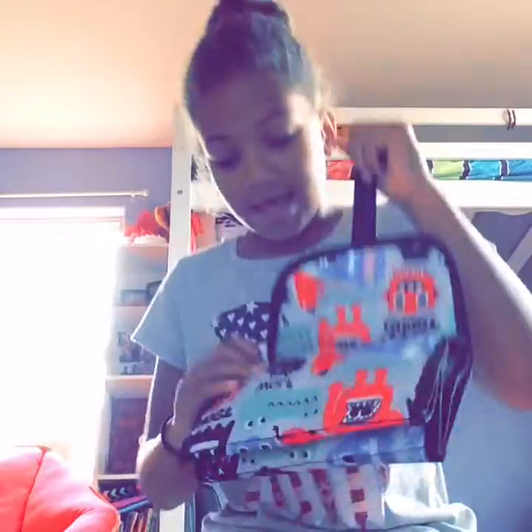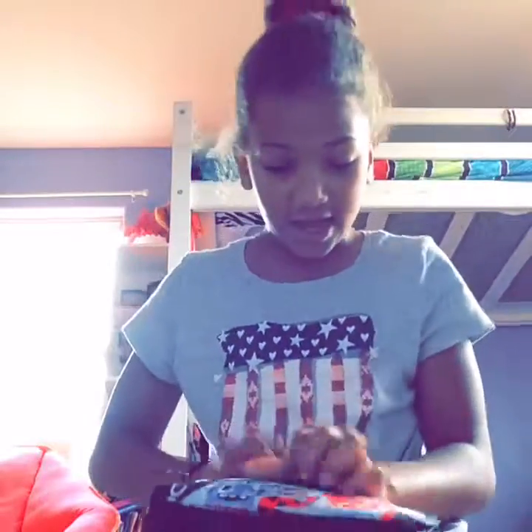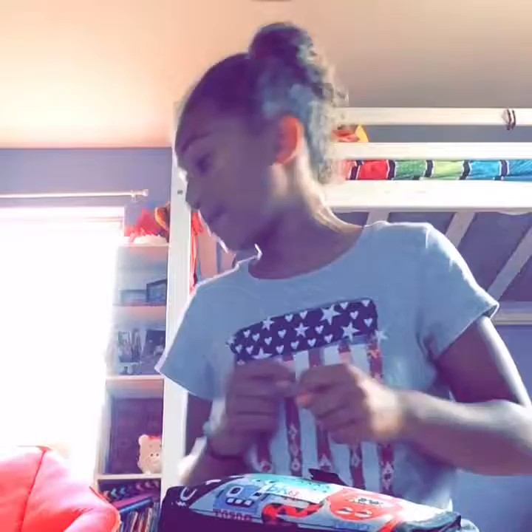That is the end of the video, you guys. Hope you enjoyed it. Subscribe and comment down below — did you get your school supplies yet? Like this video, and go check out our musically. Jada got me this really cool shirt.